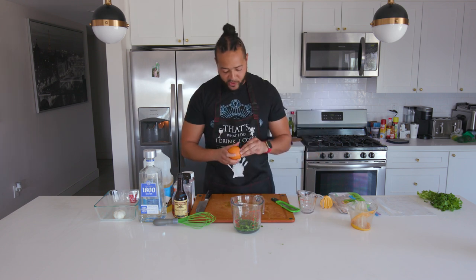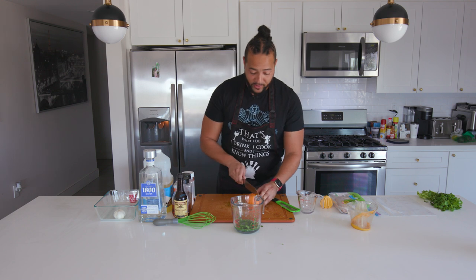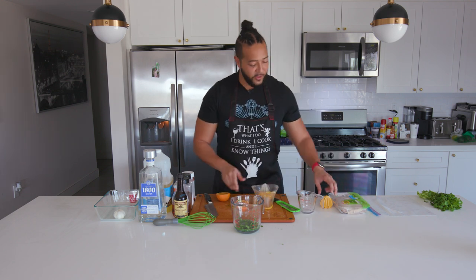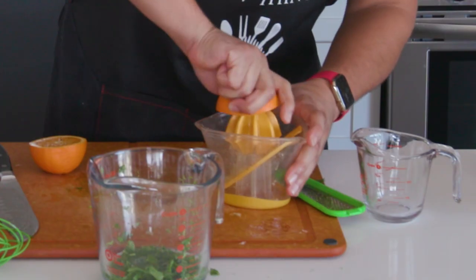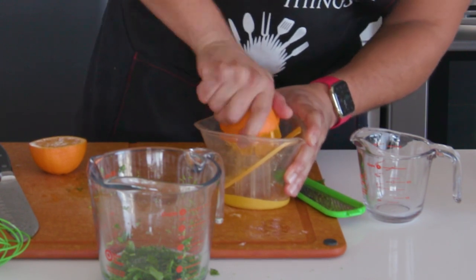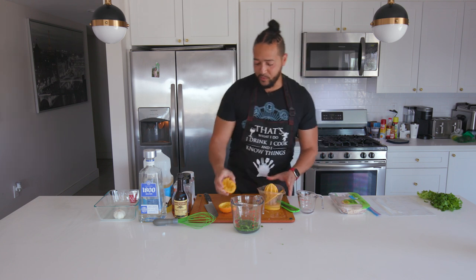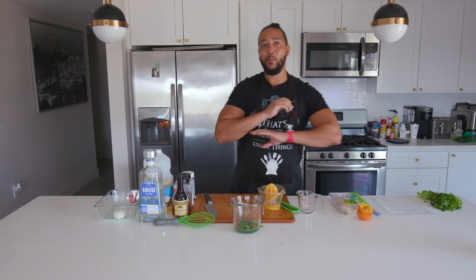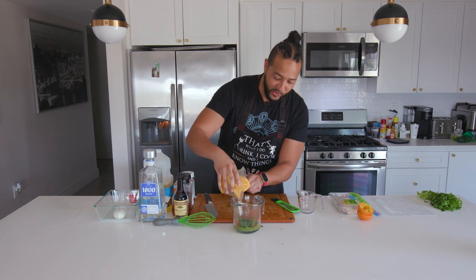Next, we've got an orange — any orange will do, but if you want to get fancy you can use a blood orange. It's not really going to do too much for it. Using the same juicer with the bigger attachment, we'll just get that juice out of there. And really, once you see the full recipe for the marinade, if you want to add more Mexican-esque flavors, by all means go for it. So we'll get that orange juice in there.